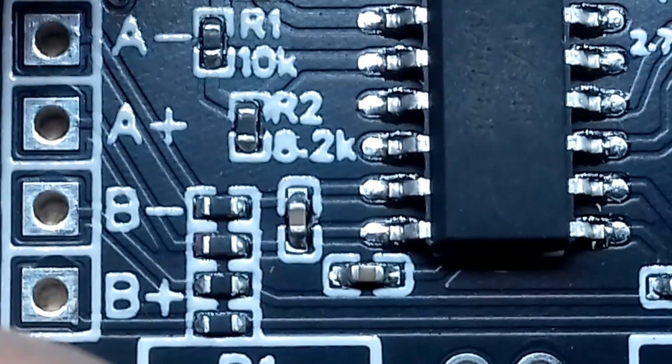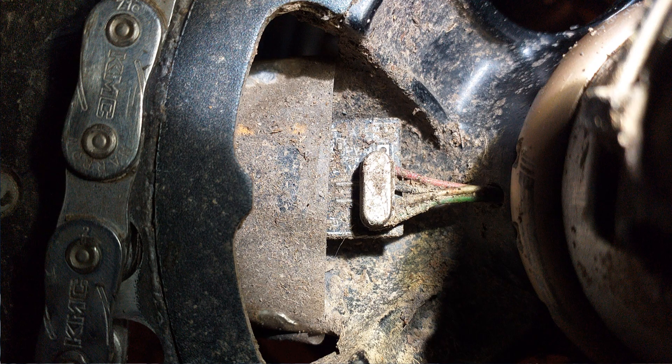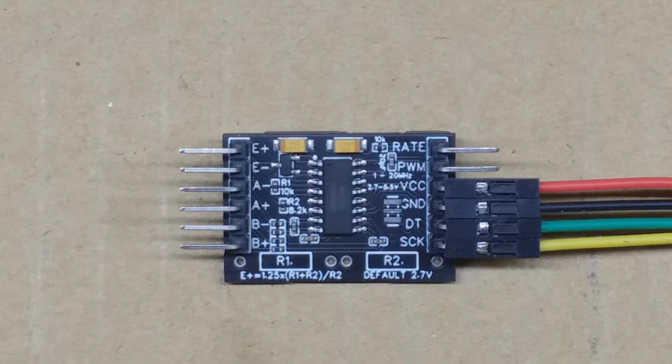Otherwise, I've had great success with these boards on my own parameters. This is version 3.3 in the photo, and as you can see, the conformal coating is working very nicely. In this video, I'm going to test the board and hopefully demonstrate what's different about it.